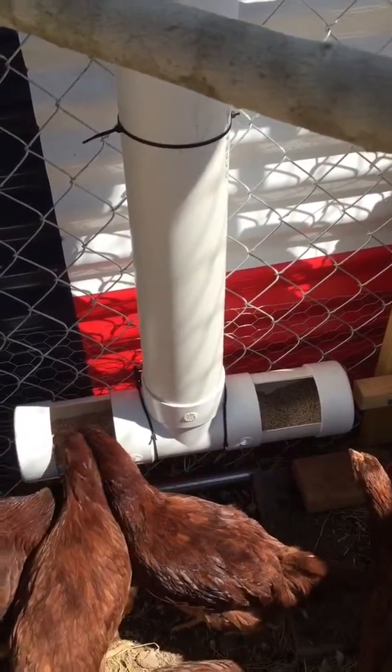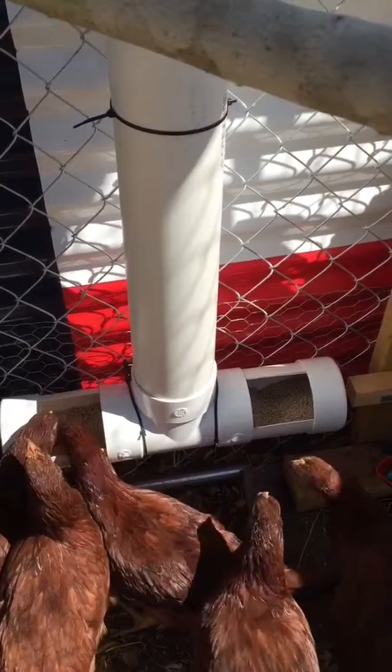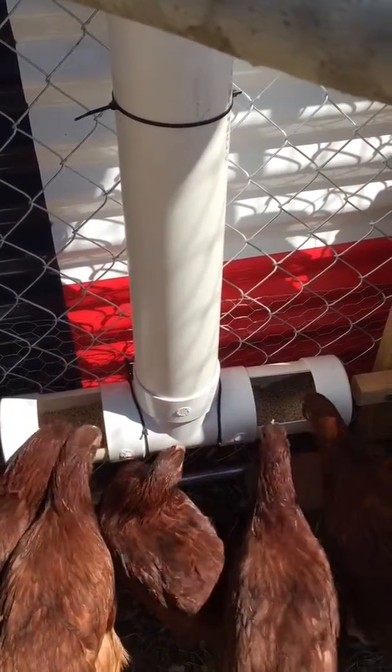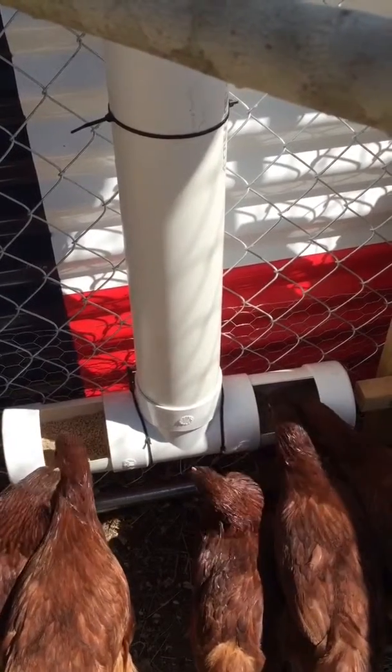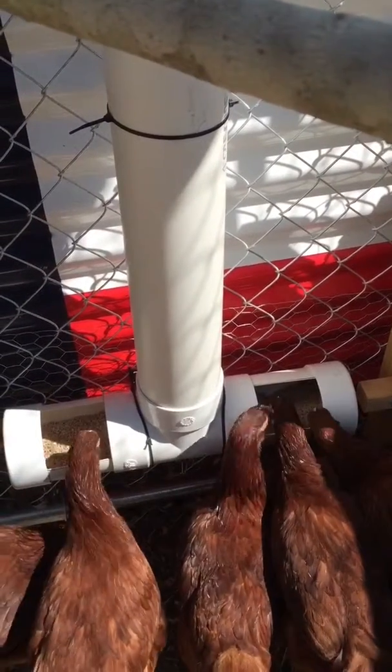I got that going, and with the five gallon or three gallon water setup I made, I should be able to take off for a few days and not have to worry about feeding or water.